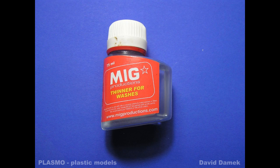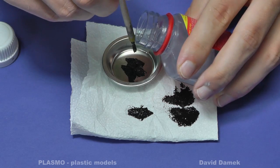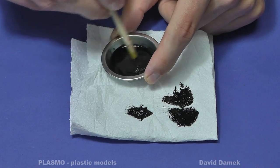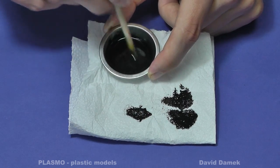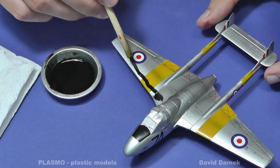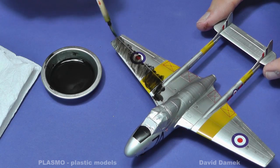I use thinner for washes for thinning oil paints too. I coat the entire model with wash using a standard brush. The wash makes the base color a little darker and it is therefore necessary to take this fact into consideration when you mix paints for a base coat. Do not apply wash on the whole model at once, but progress rather gradually — one wing first, then the second, then the bottom and fuselage.